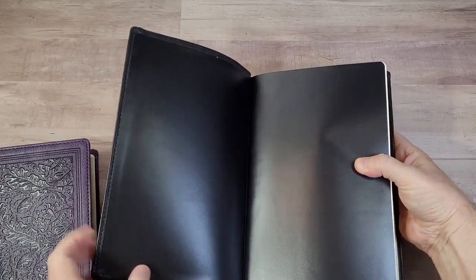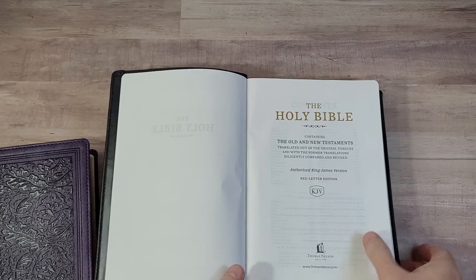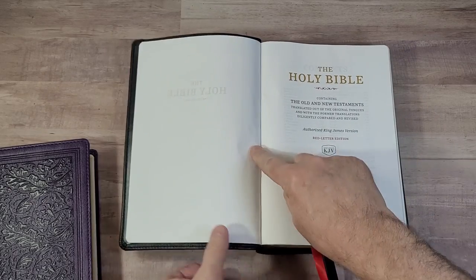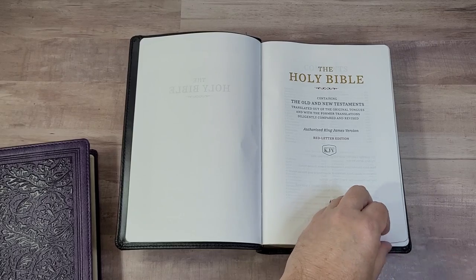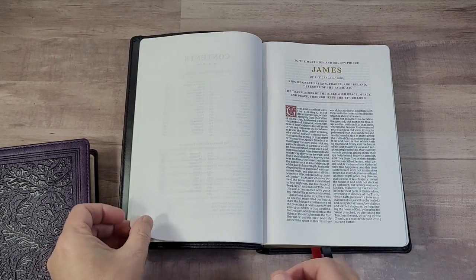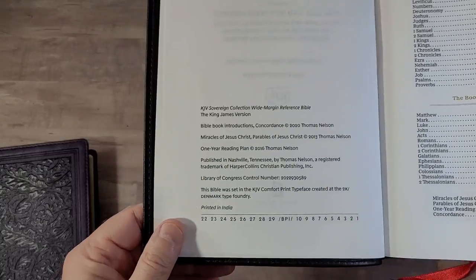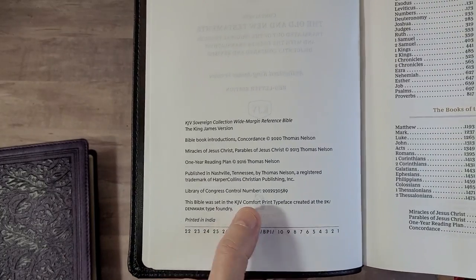This one has a vinyl paste down liner, and I'm glad they went with paste down. I know edge line will last longer, but it also depends on the liner material. The original Sovereign had a few problems with the liner. The reason I like this liner is because it stays open on its own. You can see a little bit of cockling in the front and back — it's not bad, just enough to notice, and enough to make the paper a little noisy. Information is printed in India using the typeface designed by 2K Denmark.